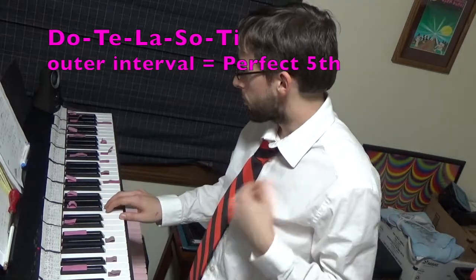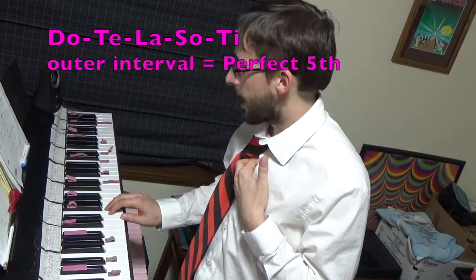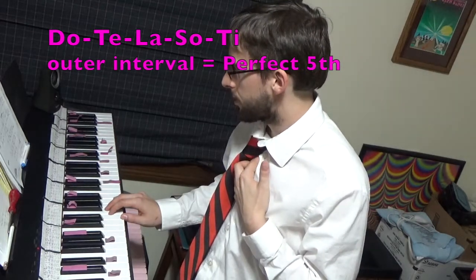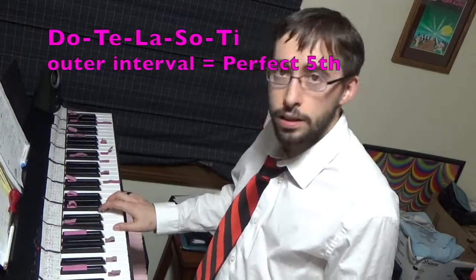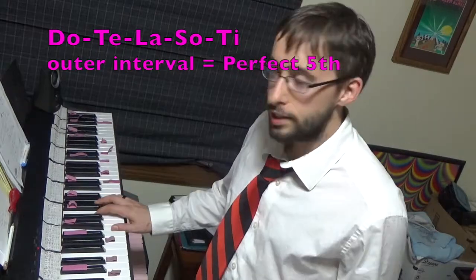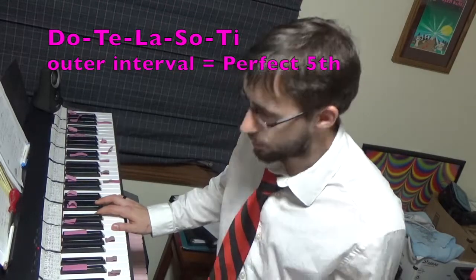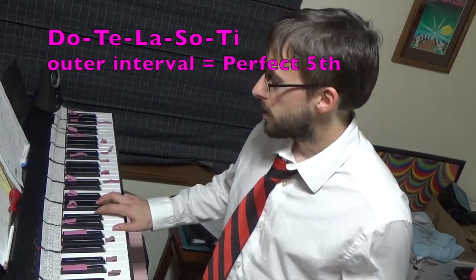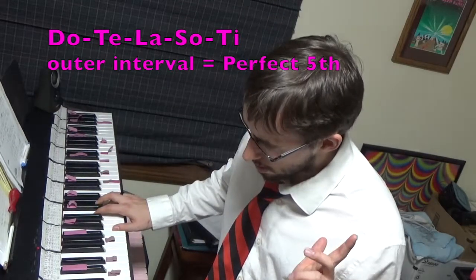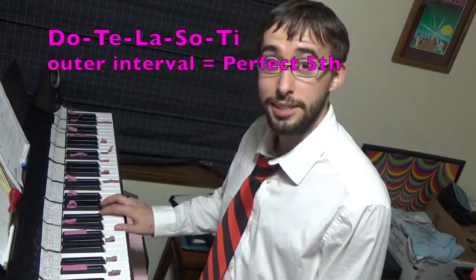For this last one, I also have Do, Ti, La, Sol, Fi — but instead of it contracting to be a perfect fourth, it's going to expand to be a perfect fifth. Do, Ti, La, Sol, Fi. Yeah, that's really tough.